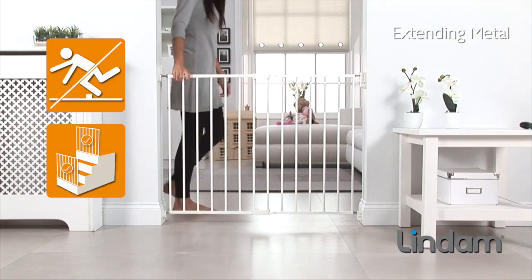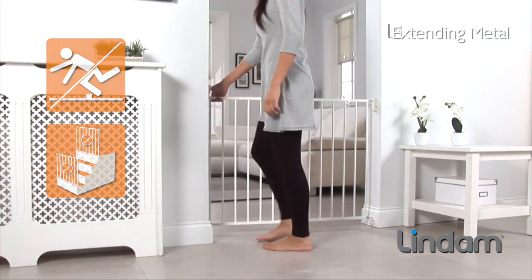The safety gate does not have a step-over bar, making it the perfect choice for use at the top of stairs.